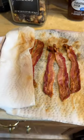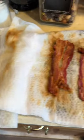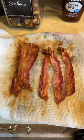When you take it off, you've got perfect bacon. Just thought you might enjoy that little tip.